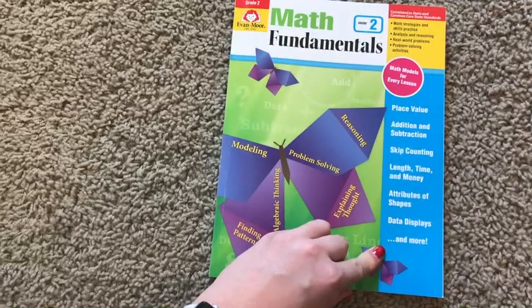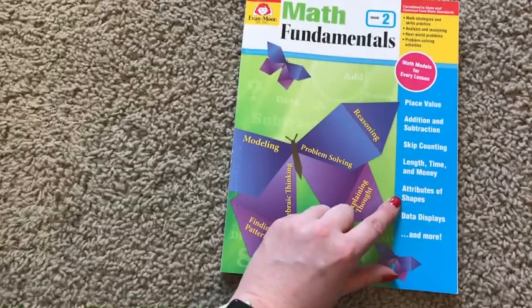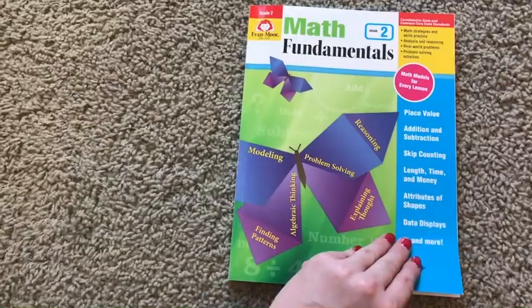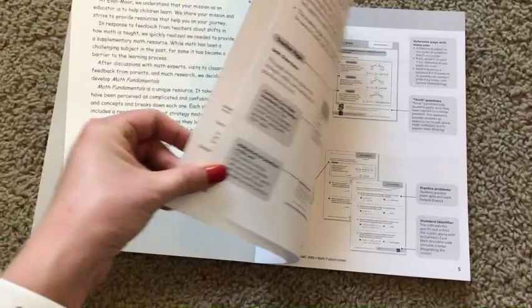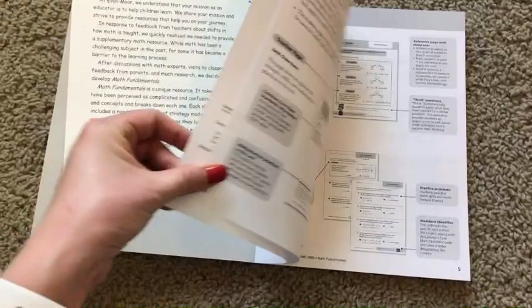These are going to be the concepts that you're going to be discussing: place value, addition and subtraction, skip counting, length, time and money, attributes of shapes, and data displays. I'm going to show you the table of contents here as well so you'll be able to look a little deeper into it. We are in grade two coming up, so that's the product that I've got, but they have grades one through grade six.